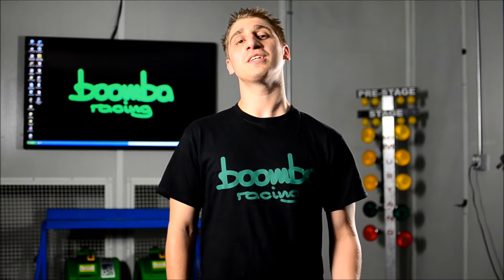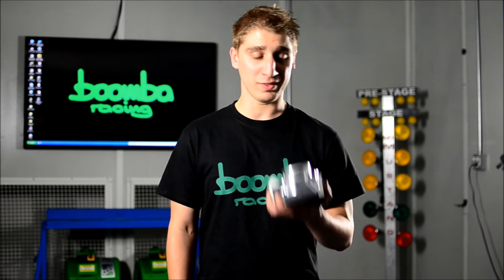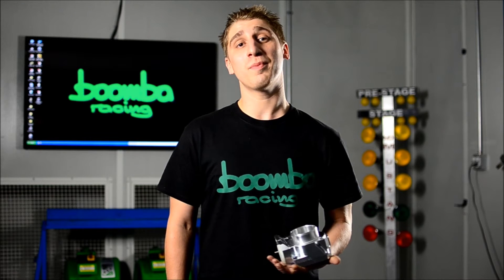Here at Boomba Racing, we strive for the utmost excellence in customer satisfaction, and nothing less should be expected from not only this, but all of our products. So if you're interested, give us a call or visit our website. And while you're at it, pick up one of these before they all disappear. Thanks for watching guys, see you later.